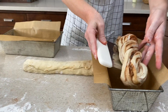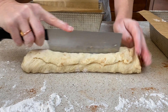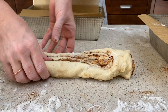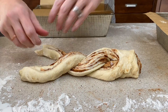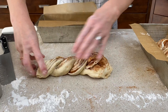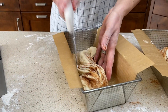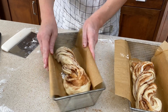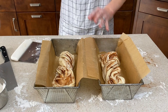I like to use a bench scraper to help transfer the dough into the loaf pan. I've prepared these loaf pans with parchment paper and sprayed them with non-stick spray. Twist it around itself, invert the end, and transfer into your loaf pan. At this point we're gonna need them to rise again, covered in a warm place. In Arizona it's really dry, so it may be necessary to add a layer of saran wrap to help keep the moisture in.